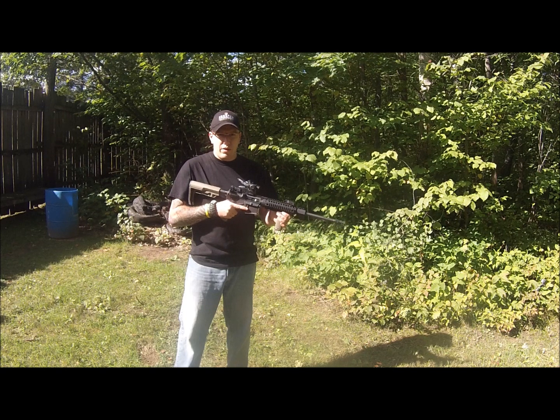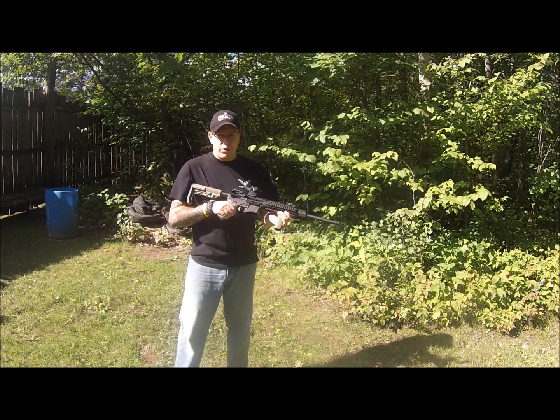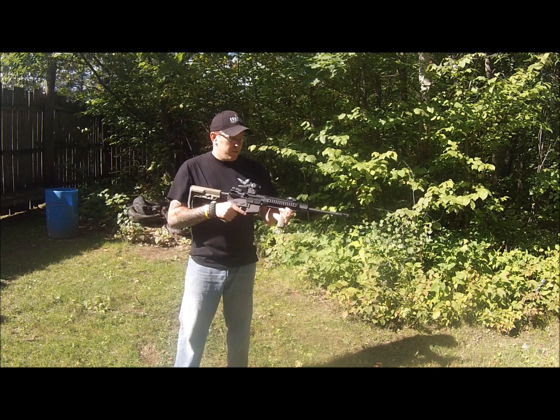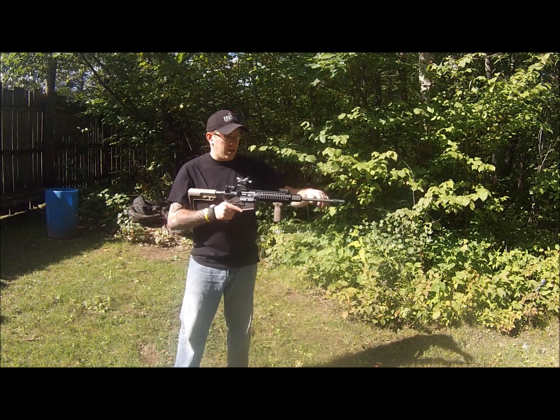Recoil was probably about the same — it might have gone down a little bit, but again it's a 223/556, so there's not a ton of felt recoil in this anyway. Overall I liked it. Quite a bit of gas was spent out the sides and out the top.